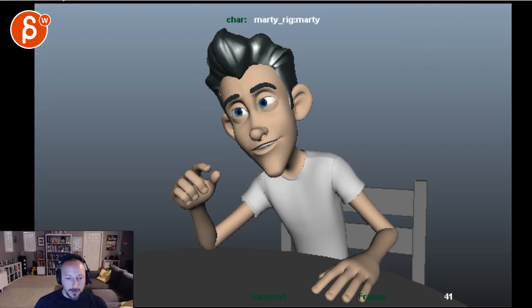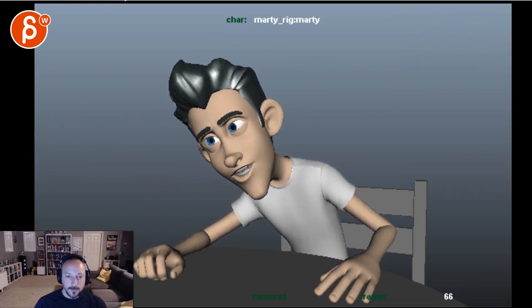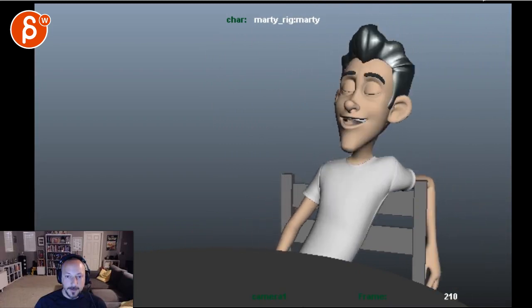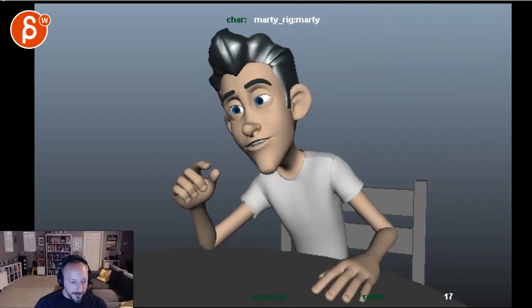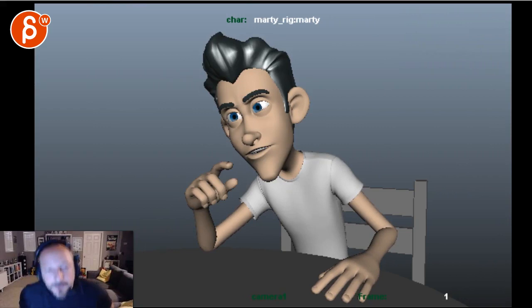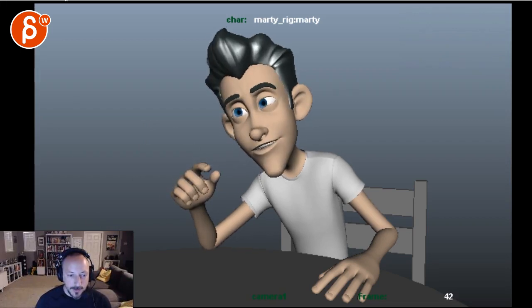All right, let's play the whole thing. That's a lovely accent you have, New Jersey. Let's take a look at the jaw and the main expressions for your face.